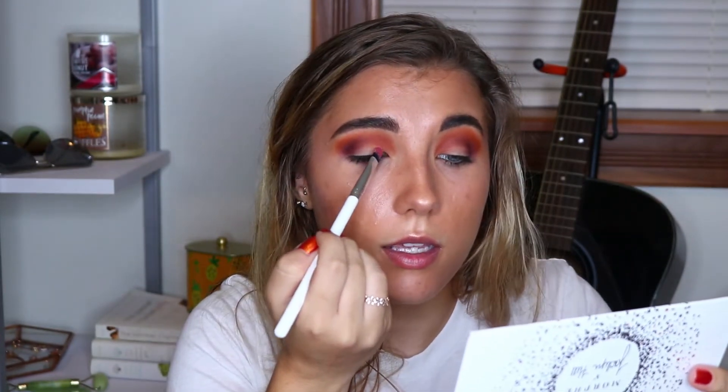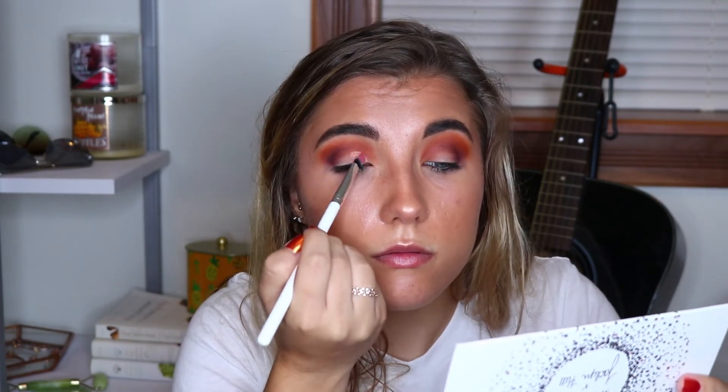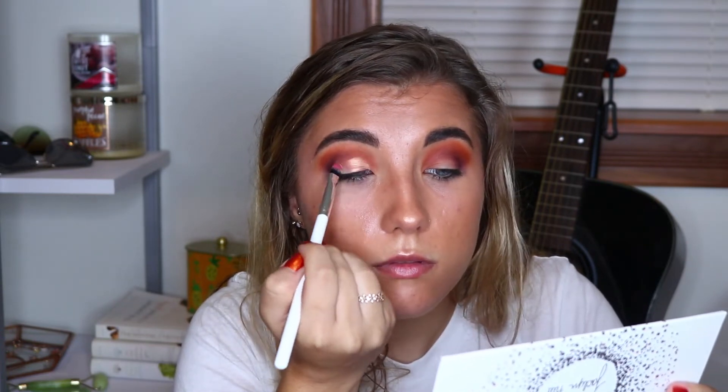I'm going to take my ColourPop E3 brush, and I think I'm first going to go in with Lolly. I'm going to pick this up on both sides of my brush, spritz it with Fix Plus, and then press this on the inner portion of my lid. This is a nice shade — I really like it because in some light it looks more gold, and in others it looks more like a rose gold red tone. Then I'm going to take the same brush, go into On Camera, the gold shade, and put that on the outer portion of my lid.